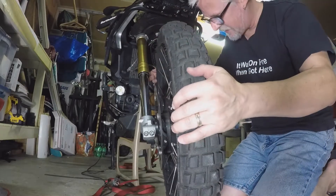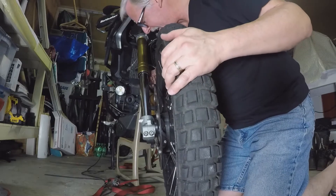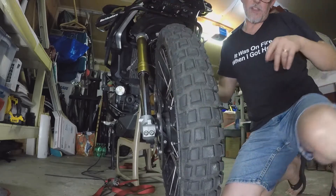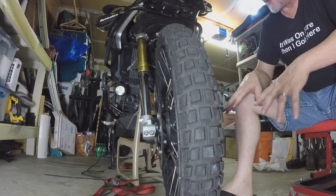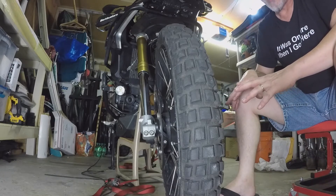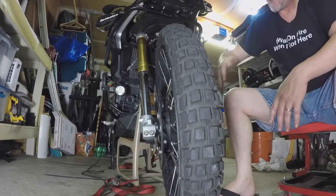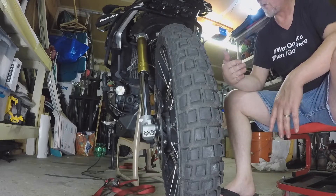There it goes - now it's in there, nobody's very happy about it. This comes down to that seating thing I was talking about: when you take it all apart, everything's been together as one big happy family. When you put it back together, the forks move this way and that way, the bike tips a little bit one way or the other.